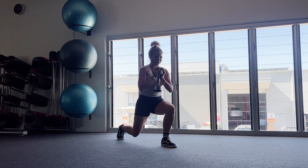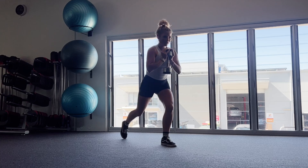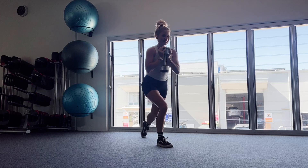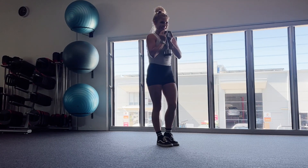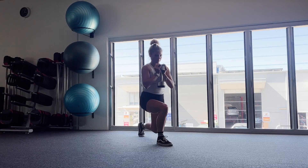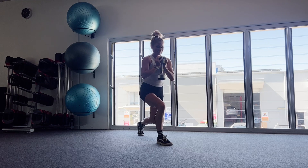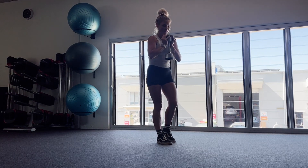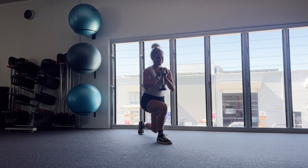Amazing. Ten seconds to go. Four, three, two, one. Amazing. Straight onto the other leg. So left leg back now. We'll stay in this for 30 seconds and then we get another break. So good, guys. Keep it going. Ten more seconds. Five, four, three, two, and one.